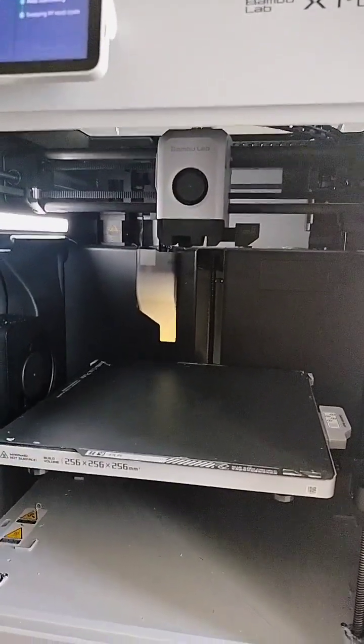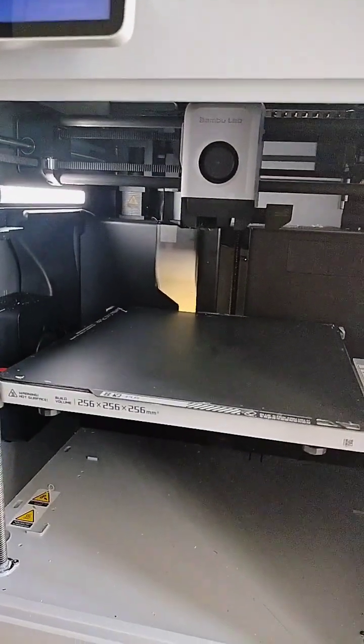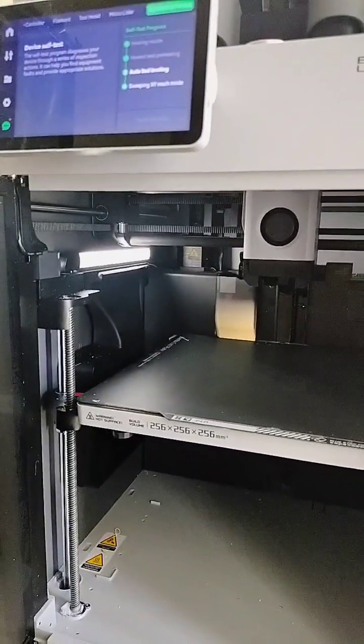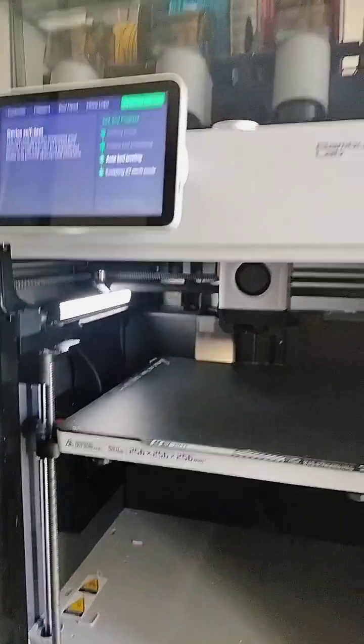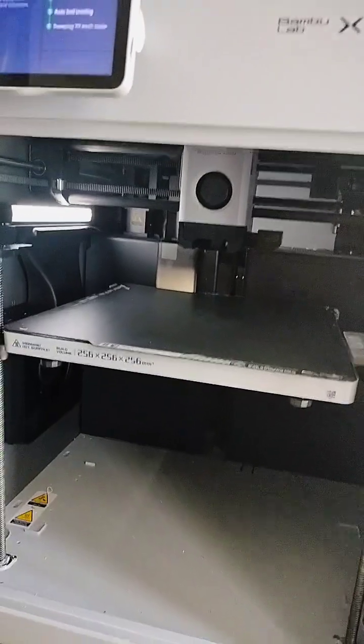The last time I tried to print, I had the same Z-homing tool head failure error code, and when I did the calibration it just kept failing with that same code. Let's see if this — I think it's doing the same thing. Nothing's in its way.